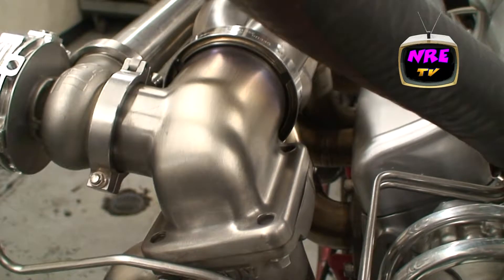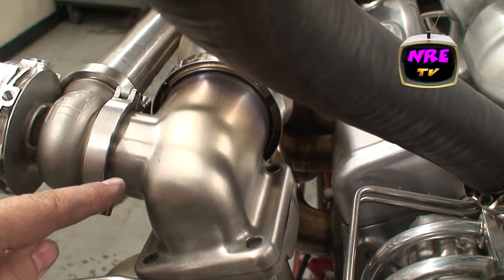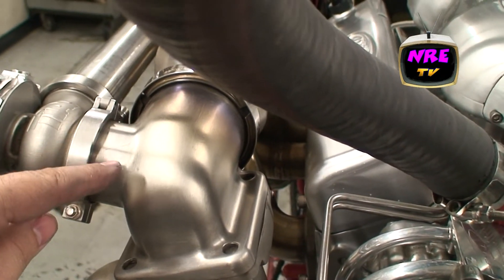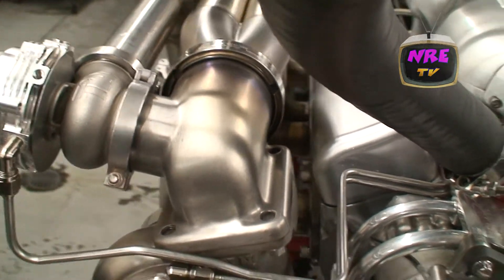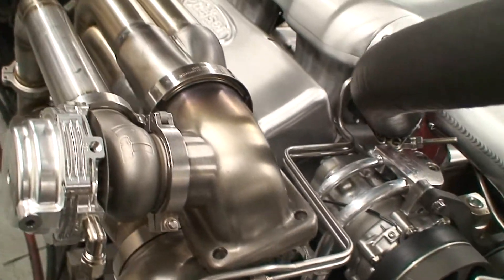It's got a set of our billet turbo transitions — you can see right here, this is all cut from billet. You don't have to worry about welds breaking for the gate attachment. Really nice CNC piece.